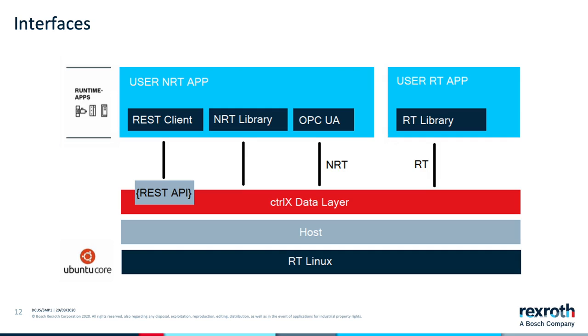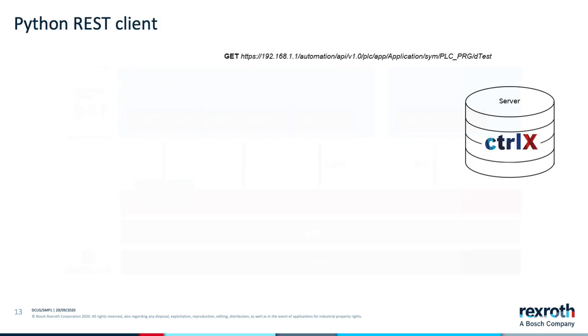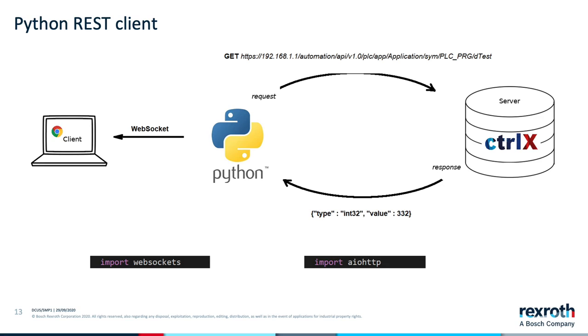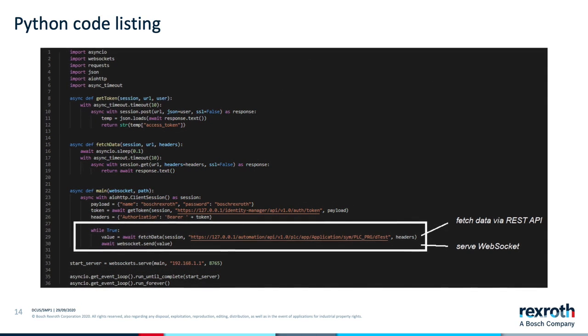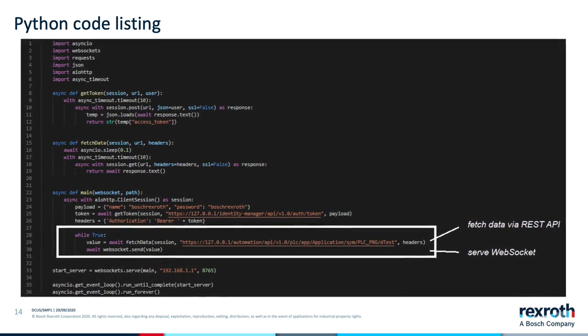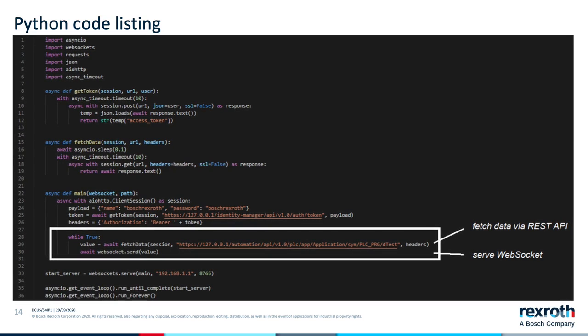As we mentioned previously, OPC UA is also available. For example, let's look at a simple Python application that uses the REST API to access a PLC variable available on the data layer. We'll then push the value of the PLC variable out over WebSocket for consumption by an HTML page. Notice that our application leverages two main open-source Python modules: the module called WebSockets creates the WebSocket server and handles any client requests for data, and the module called aiohttp handles the HTTP request to the control's REST API.